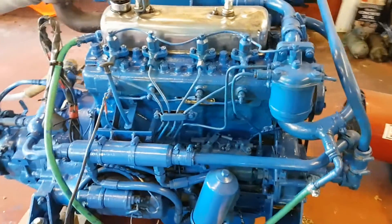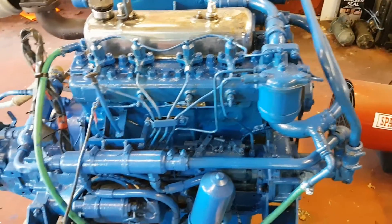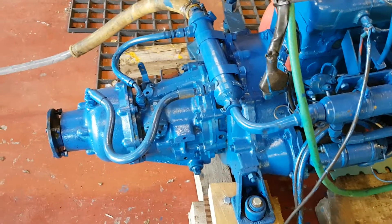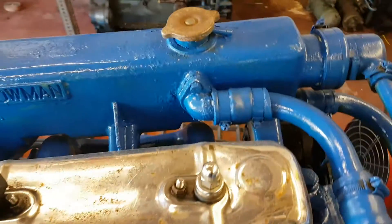Here we have a Thornycroft 2.2 diesel marine engine. It's a BMC block, it's marinised, it's got a Borg Warner gearbox on it there. It's fresh water cooled — this part is all raw water of course — but it's got a heat exchanger there.